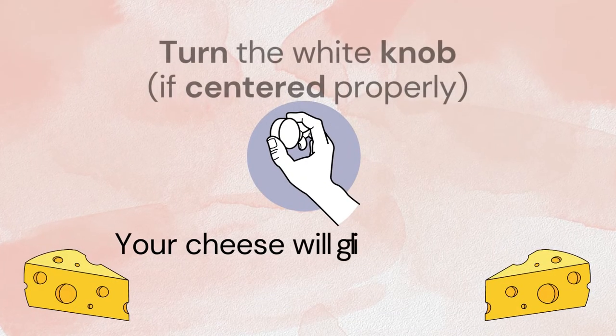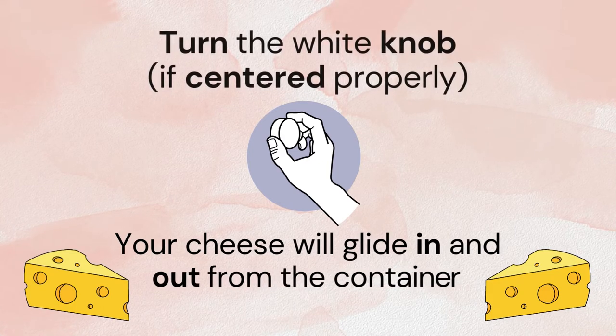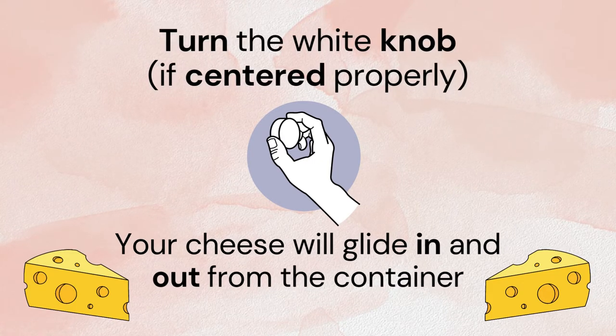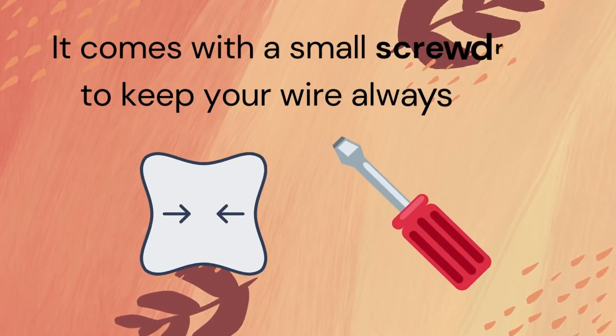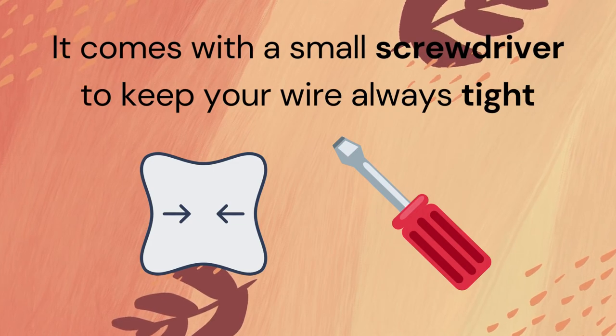One great thing about this cheese slicer is that your cheese will glide in and out of the container as you turn the white knob, if centered properly of course. It also comes with a small screwdriver to keep your wire always tight.